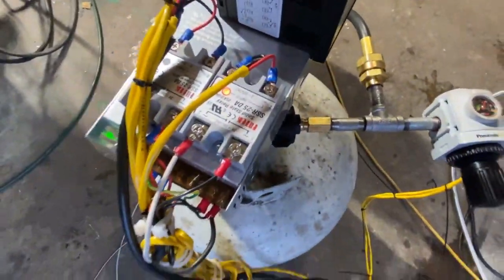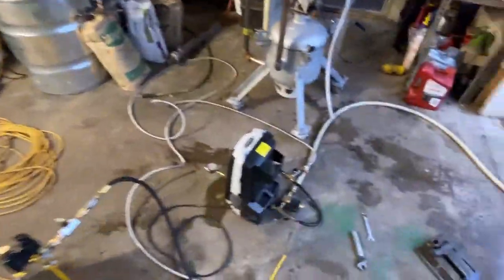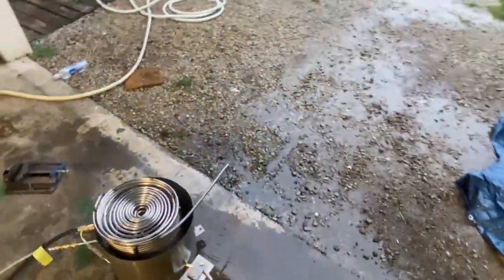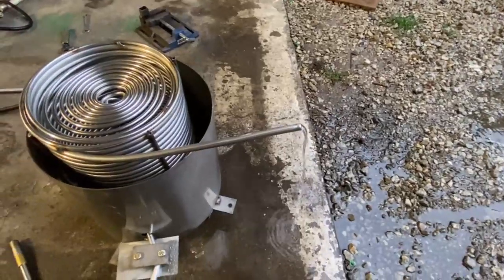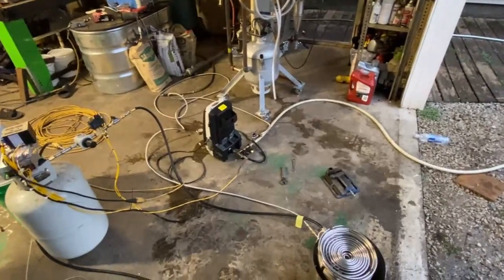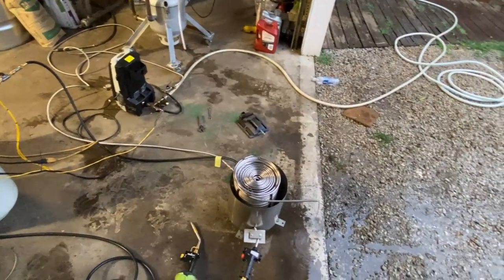Basically, we have two servos here — power supply and your PID controller. We have a solenoid here that shuts the water off. You don't just do this right here when the system shuts off. If that solenoid over here wasn't in place, this is what would happen when we shut everything off. But because that solenoid's on there, we don't get that — it's turned off right now, so it won't activate, but that's typically how it works.